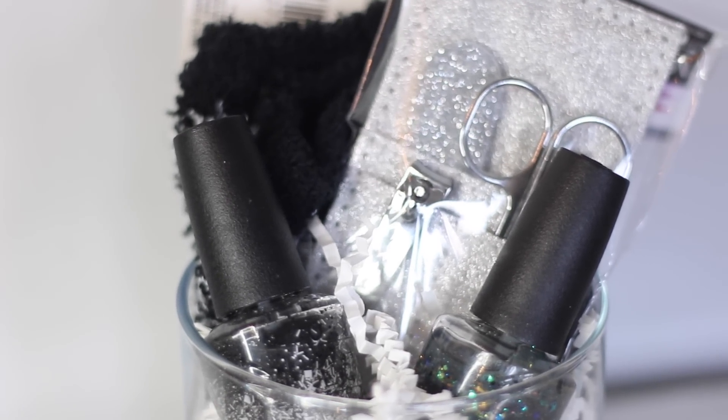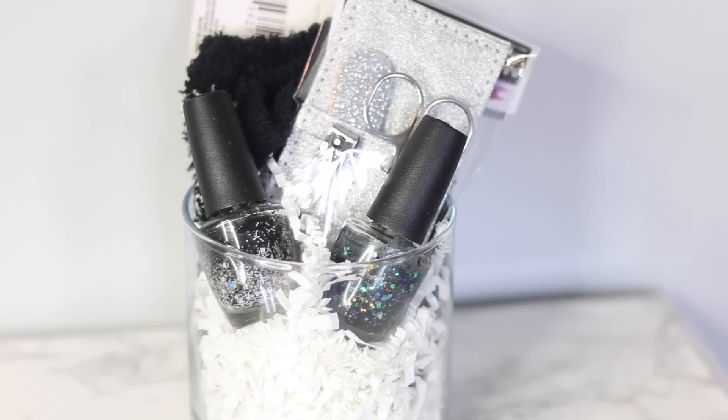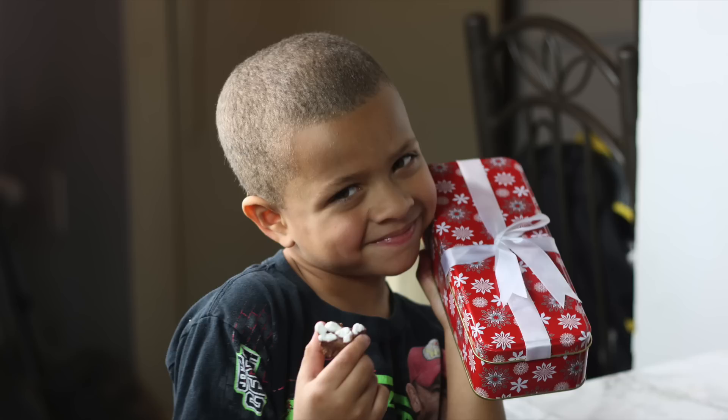Even if you don't do this gift idea, try to find these socks, because they are comfy, cozy, fuzzy, warm, and soft — they're perfect for winter. I'm really happy with this gift; I'm definitely going to be giving it to somebody, and I would love to receive it myself.